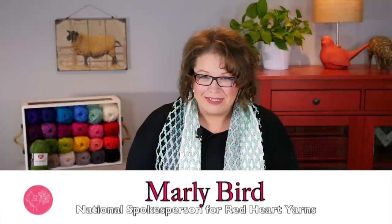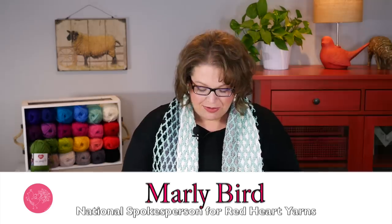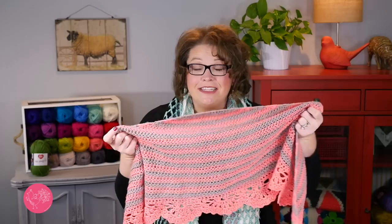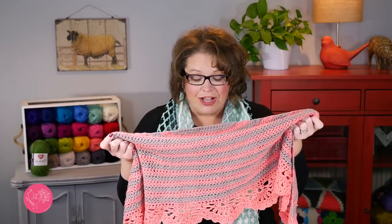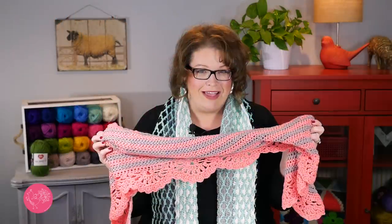Hello and welcome to the Marley Bird YouTube channel brought to you by Red Heart Yarns. In this video I will show you how to make the Chic and Strong Crescent Shawl. This is a beautiful crocheted shawl designed by my friend Ron Strong using my brand new yarn Red Heart Chic Sheep by Marley Bird. This yarn comes in 24 wonderful colors and as long as you pick two colors that you love, you are sure to end up with a shawl that you will love as well.